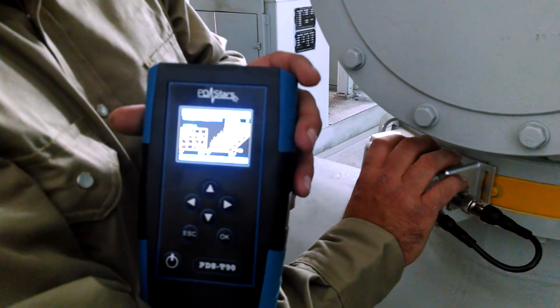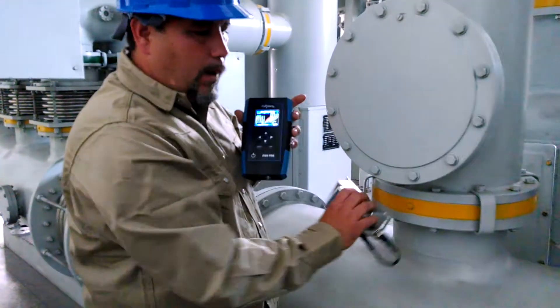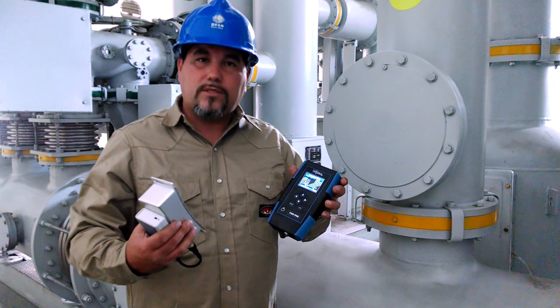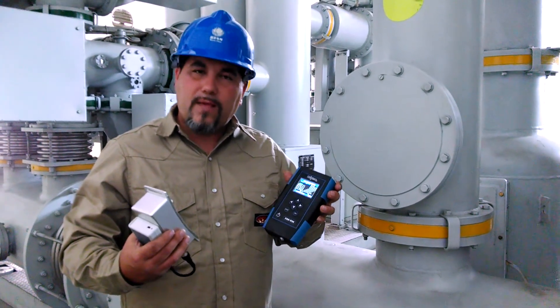This piece of equipment is quite easy to use. It is handheld, battery operated, and wirelessly connected, and allows you to pick up partial discharge activity on a multitude of different pieces of equipment, from GIS to switchgear, transformers, and cables.